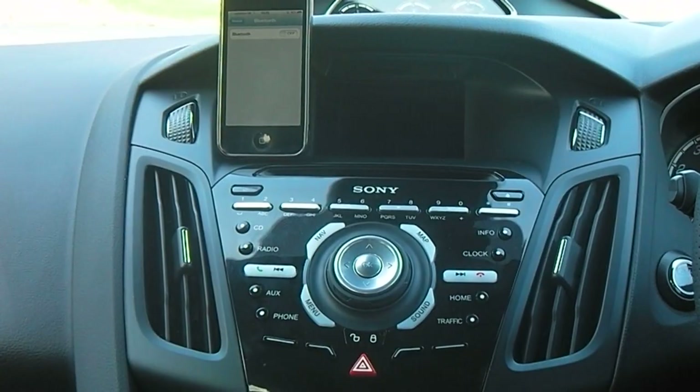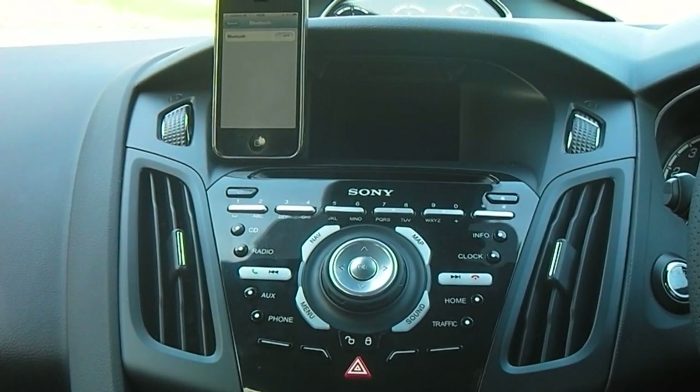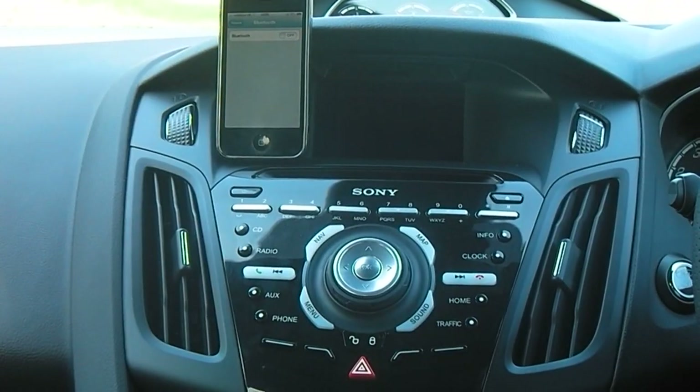As you can see, we're filming this in the vehicle. The ignition is turned off and the power to the centre console is on. For this to work, the ignition doesn't have to be on, but it would help to maintain the battery life.